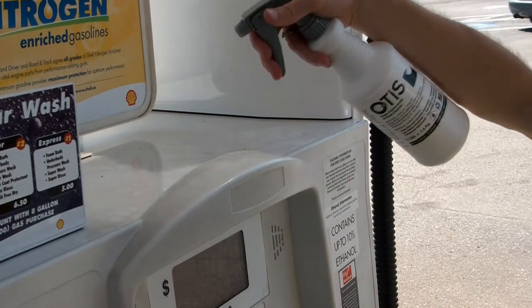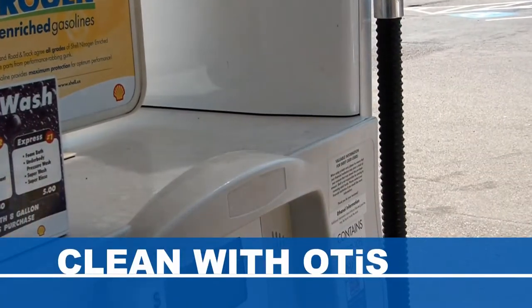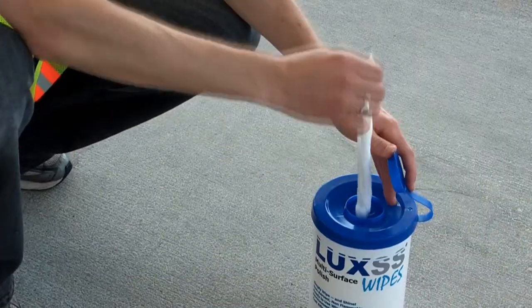To leave behind a non-oily silicone-based film to shine and protect, use Luxus after cleaning with Otis Surface Cleaner, manufactured by the same company that brought you Luxus.